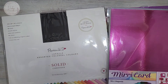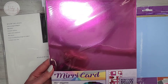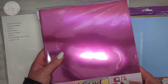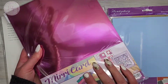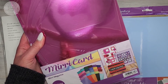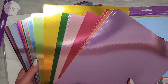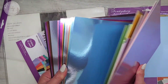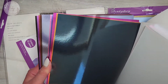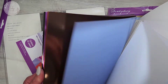So that's the Crafters Companion cardstock. Then I got this one and it's Miri card — it's Hunky Dory and it's the Miri card. It contains 50 sheets, 220 gsm, A4, and you get two sheets of each of 25 colours. So opening it up you can see a variety of different colours and they are absolutely gorgeous. I think I've only ever owned gold and silver Miri card so I'm really excited to use all the different colours.